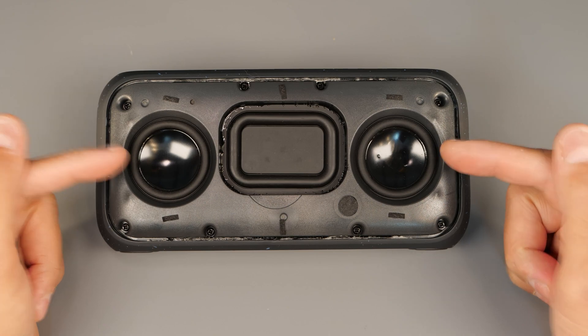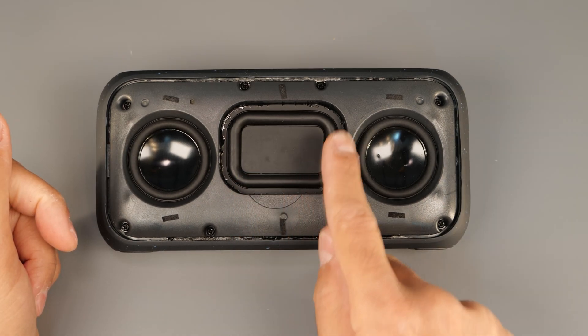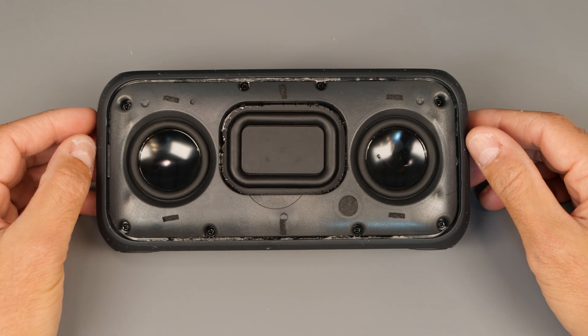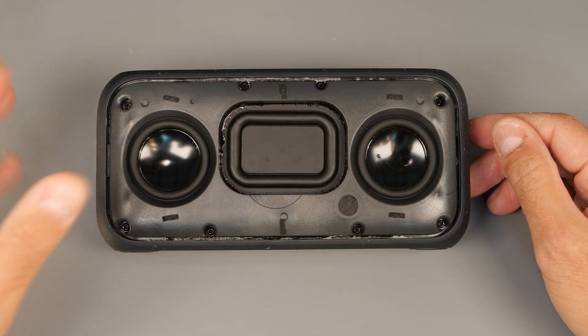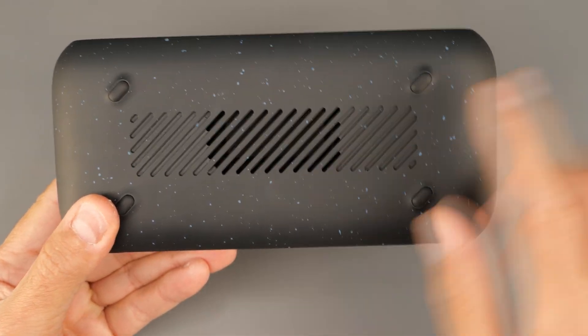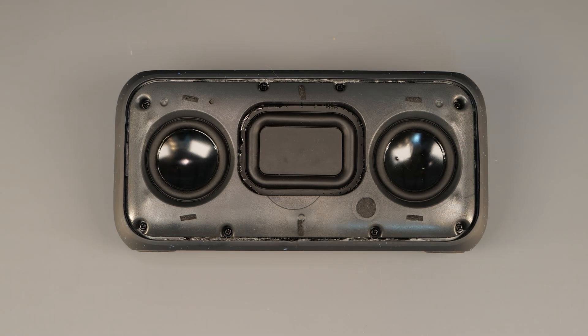Here are the double 2-inch full range drivers, and in the middle you can see the passive radiator. This does a great job at extending the lower bass, and this is why this speaker is well known for its bass capability. There is also exactly the same at the back — we'll hopefully get to that as well.